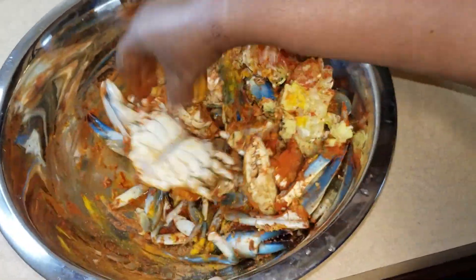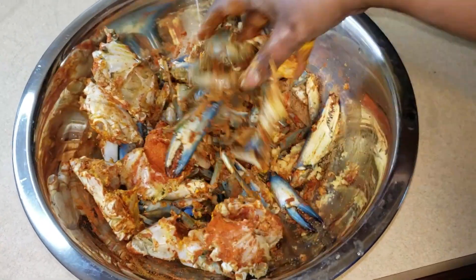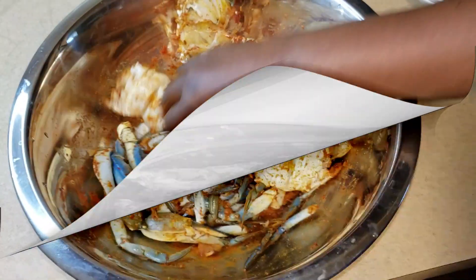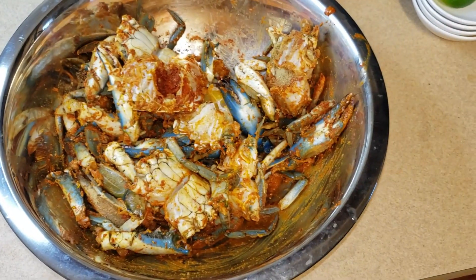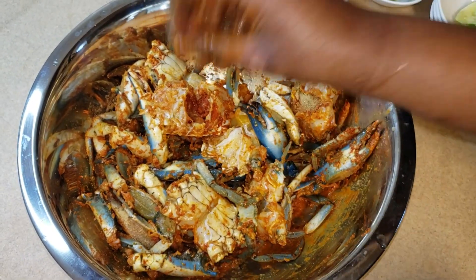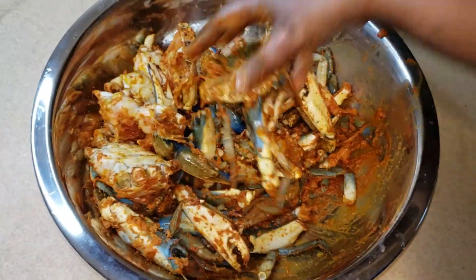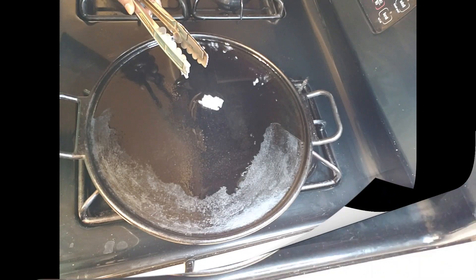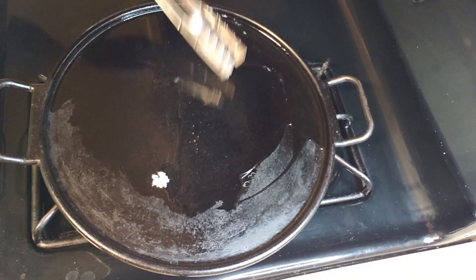I've added almost all the ingredients and just a little more ginger garlic paste. Now I mix everything — doing it by hand is the best way so that all the parts get coated with the masalas. With a spoon or fork it is difficult; the hand is the best tool. Mix it nicely and let it rest for at least one hour — you can keep it longer. I'll add just a spoonful of water to keep the crabs juicy so they don't dry out.